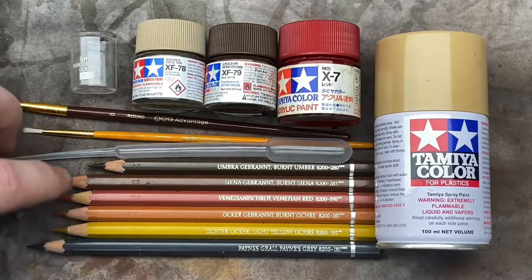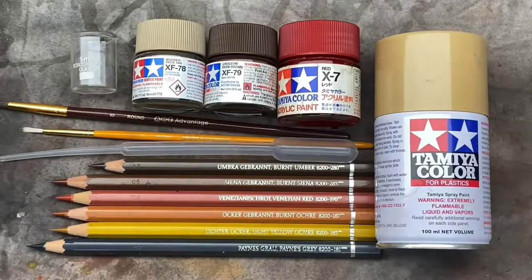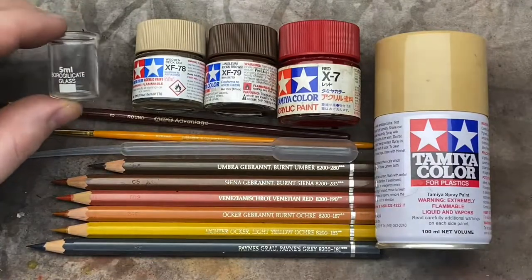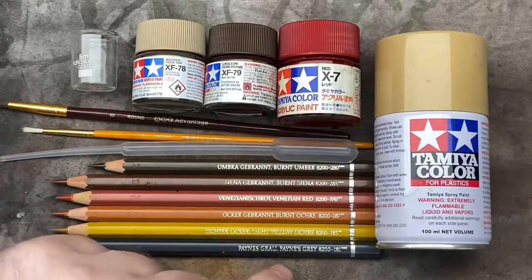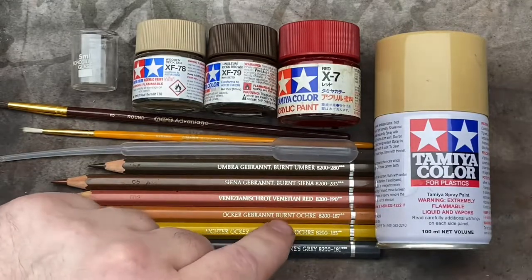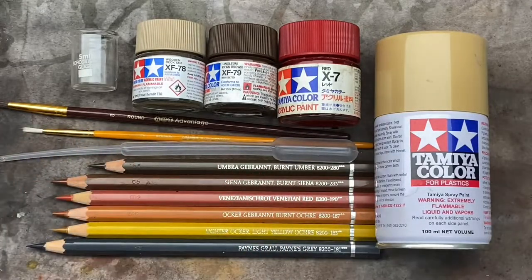I'll be using a brush to blend out the pencil lines we're going to be putting on the sleepers. I've got a pipette to measure out the acrylic paint thinner, a little beaker to mix the washes in, and various pencils going from Payne's Grey to Light Yellow Ochre, Burnt Ochre, Venetian Red, Burnt Sienna, and Burnt Umber. You don't have to have all those colors, but I'll demonstrate the results using each one.